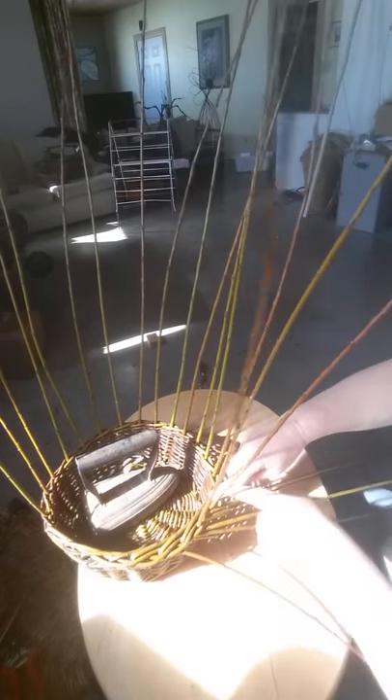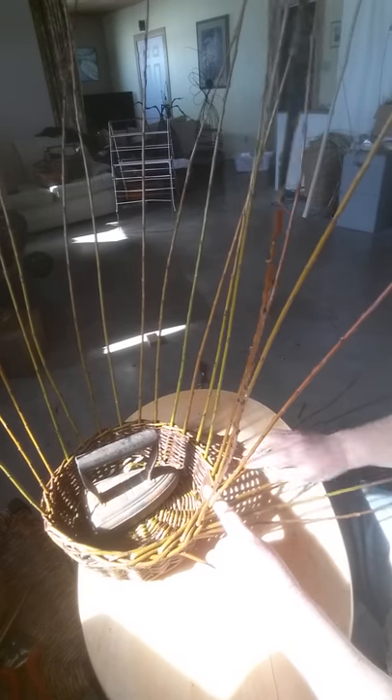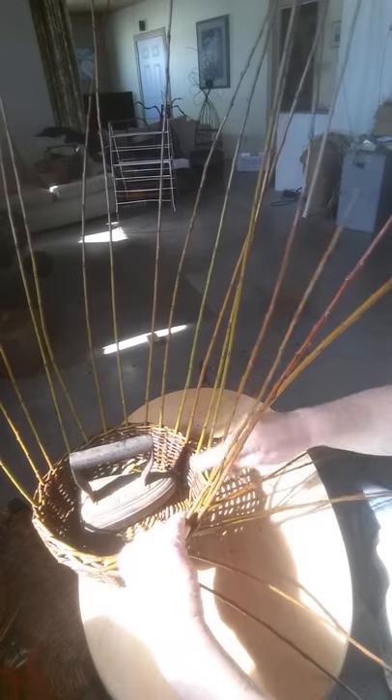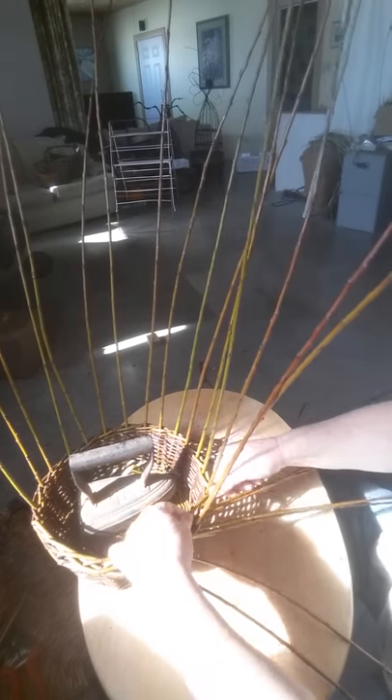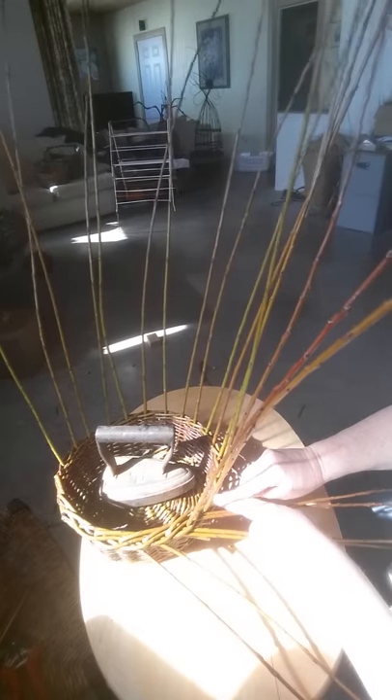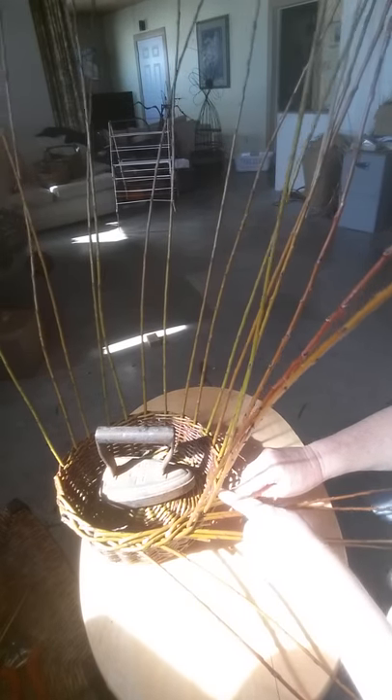This one joins in and becomes the buddy. From now on we are going to work with three pairs — one, two, three. For the third pair, you leave the one on the left and continue weaving with the one on the right. He now goes in front of two, keeps those guys flat, goes in on top of them, and then gets joined by his buddy.